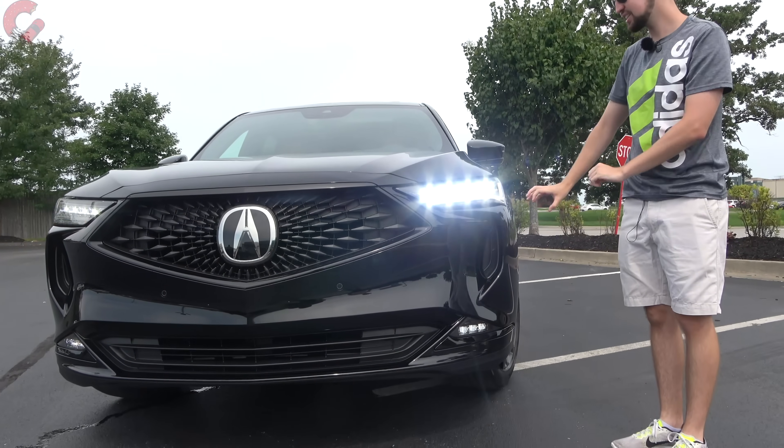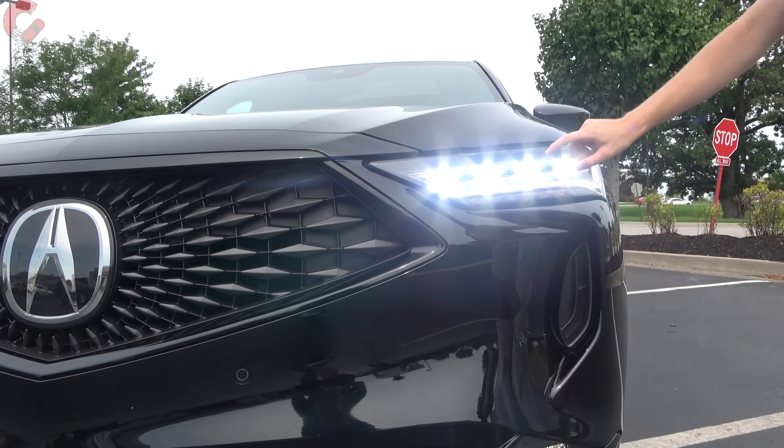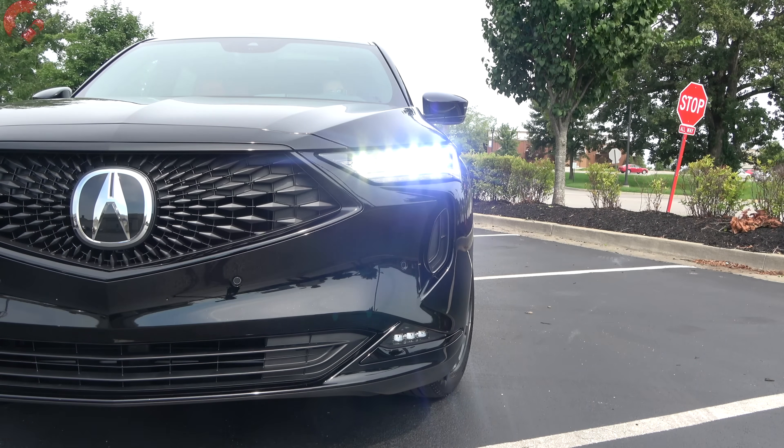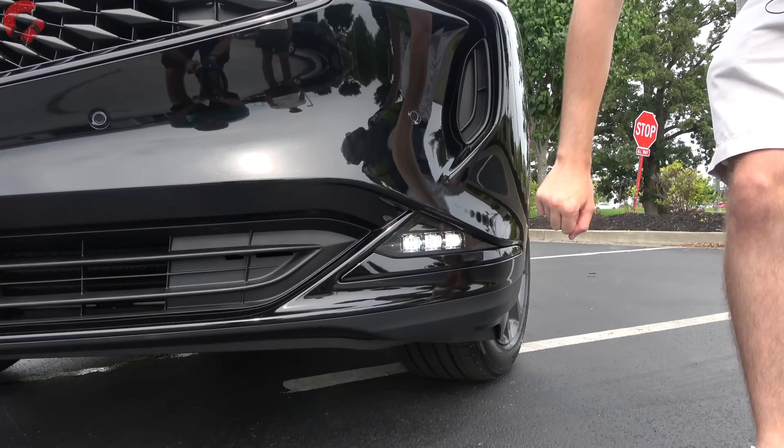The headlights feature the newest Acura design — full LED with crystals. They also have the new signature Chicane LED daytime running light, with a turn signal below that. Dropping down to the lower areas, you'll also find LED fog lamps on the A-Spec and Advance trims.